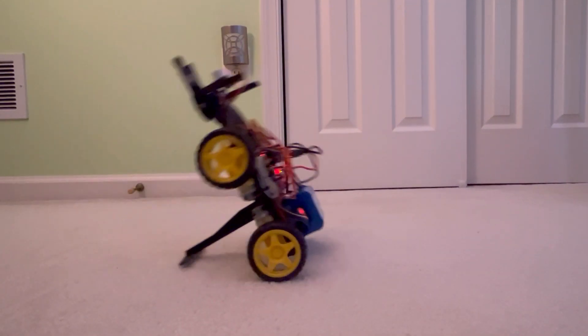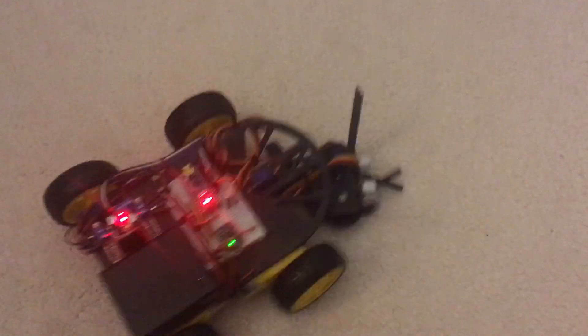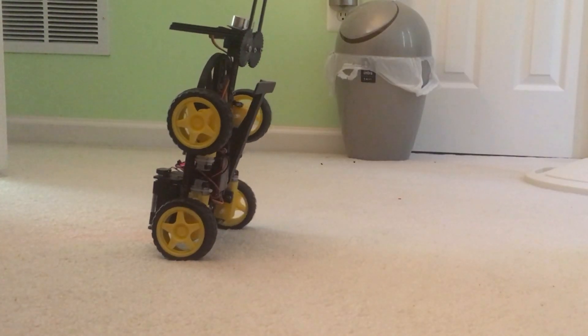Do a flip! So in the last video, I designed, created, and tested a robot dog so that it can balance and move around — emphasis on the robot part. Don't worry if you didn't watch the last video, I'll fill you in.